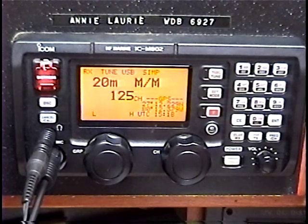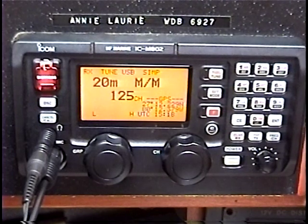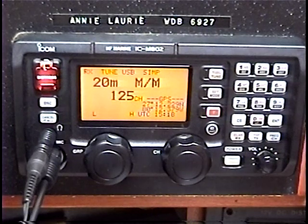This video is for users, particularly new users, to understand the digital selective calling features of the ICOM M802 and also to understand what digital selective calling is on the HF frequency bands.